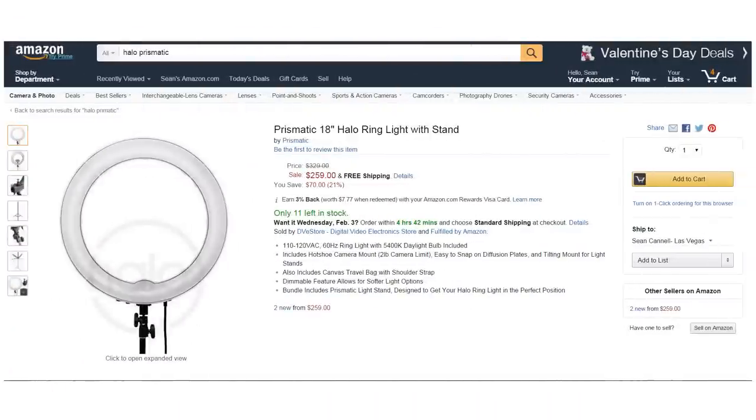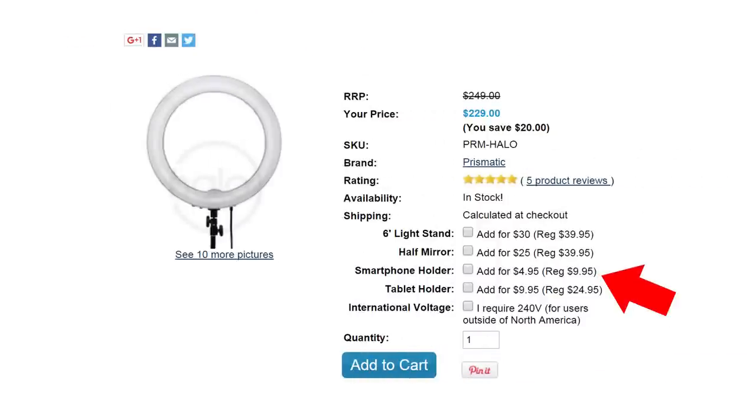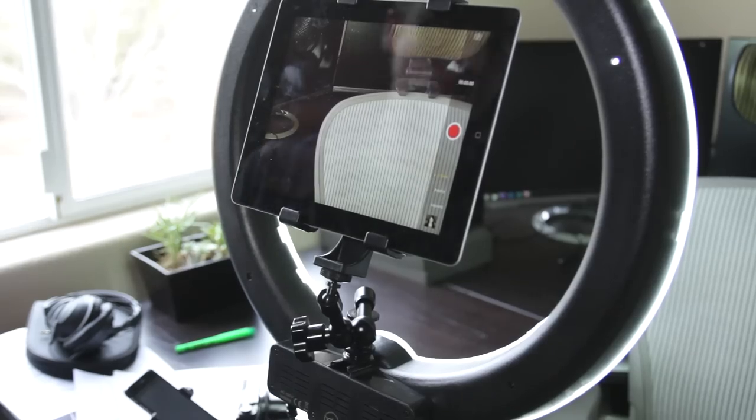You can pick this ring light up on Amazon, but also directly through dvestore.com — that's where this one came from. Check out links in the YouTube description for a couple of different options. Note that it doesn't come with a light stand, but there is a bundle on Amazon with the light stand if you need that. Also check out the different mounts they offer on dvestore — the ring light itself comes with a piece to mount your point-and-shoot or any camera up to two pounds directly on it. They also have options like a MiPhoto cell phone mount or a tablet mount so you could do video on your iPad right on the ring light. I'll link all those different things in the description so you can research your options.